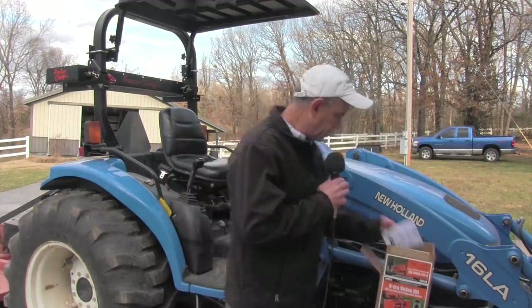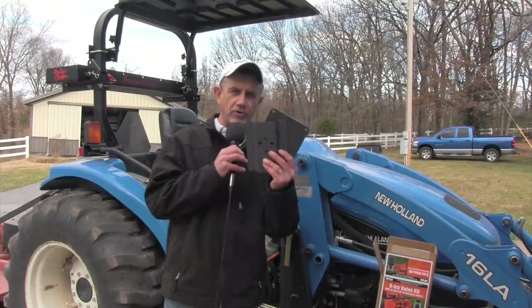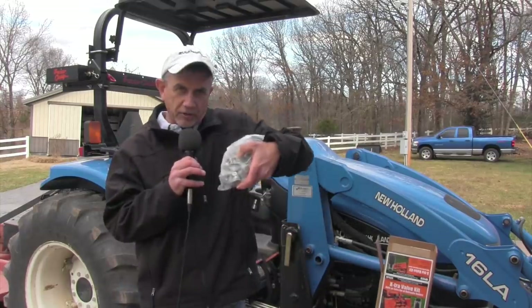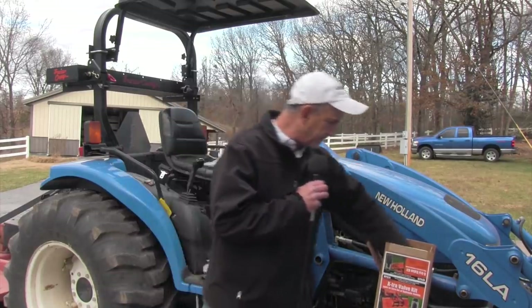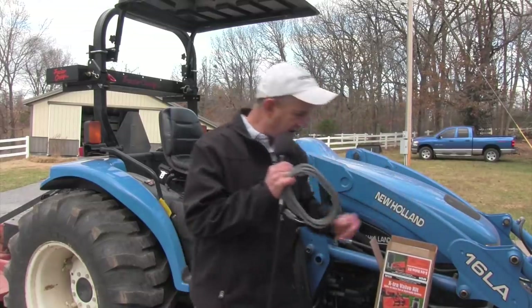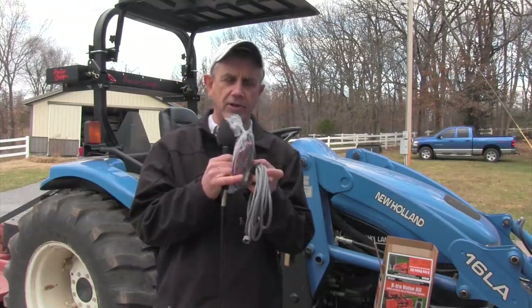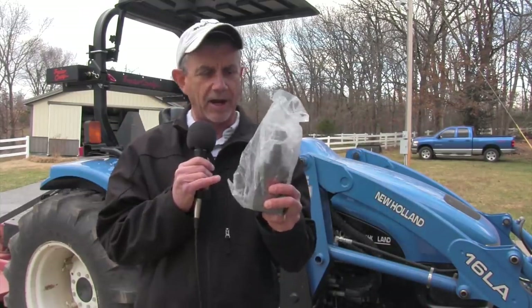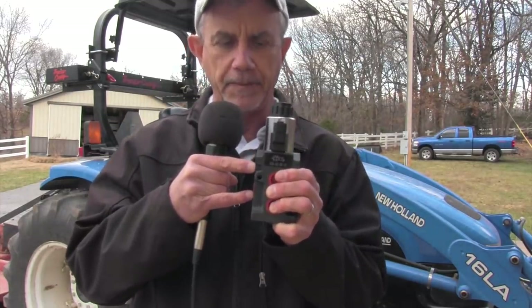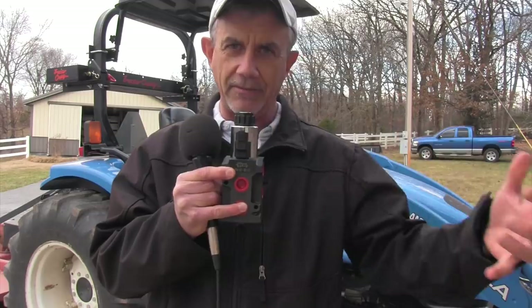Let me show you what's in this kit real quick. Here are the instructions. Here's a set of brackets to put the valve on that's going to divert the flow. A whole bunch of fittings and some hardware to put the valve on the bracket. And then a wiring harness and a button that mounts on the joystick of the tractor. And finally, here's the money part right here — this is a hydraulic valve. Basically, it takes the oil flowing in this port and without the button pushed, it comes out this port. But when you push the button, it comes out these ports.